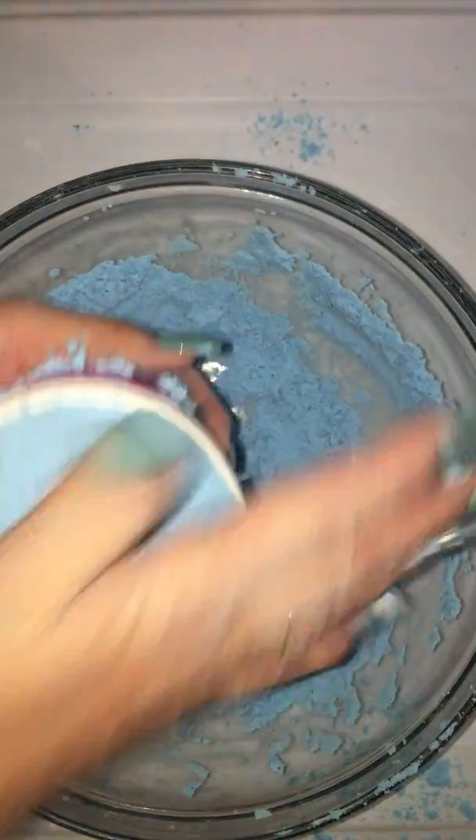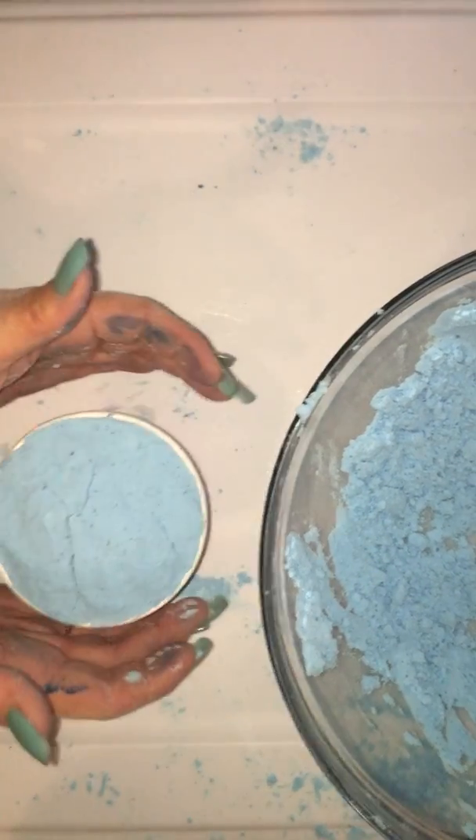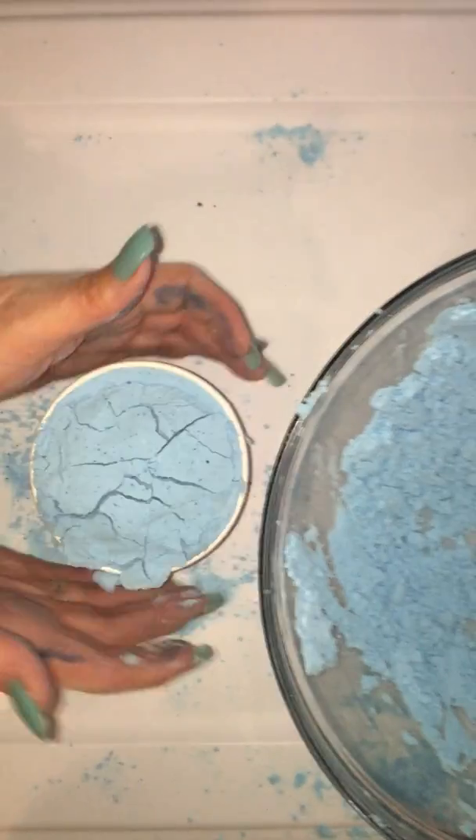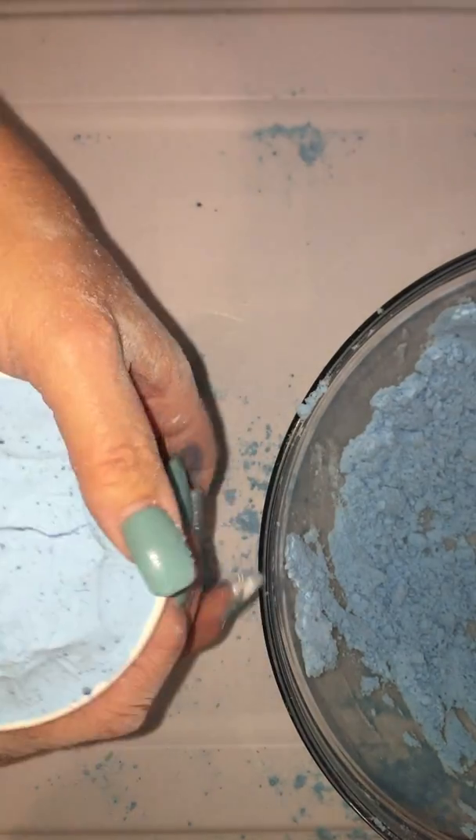After I put these in the microwave I'm going to show you guys some that I already have done — I did them this morning and they're in the freezer right now. Make sure you press down all around the sides as it seems to come loose a little bit around the edges. Pack it down and make sure there's no cracks in it.